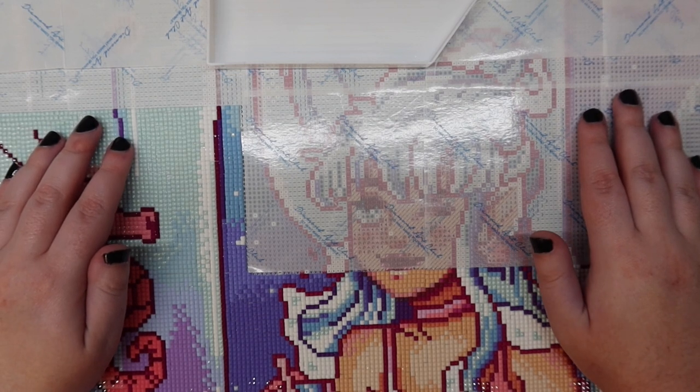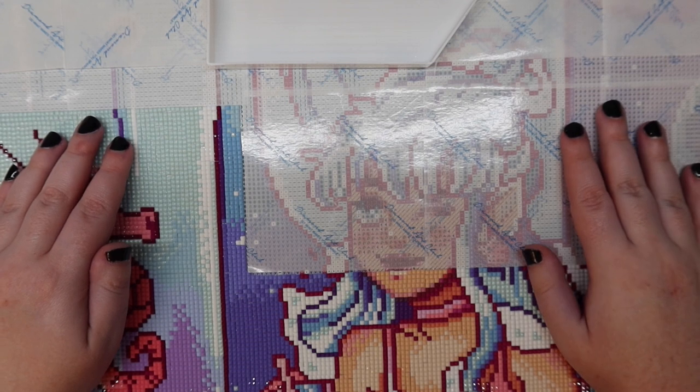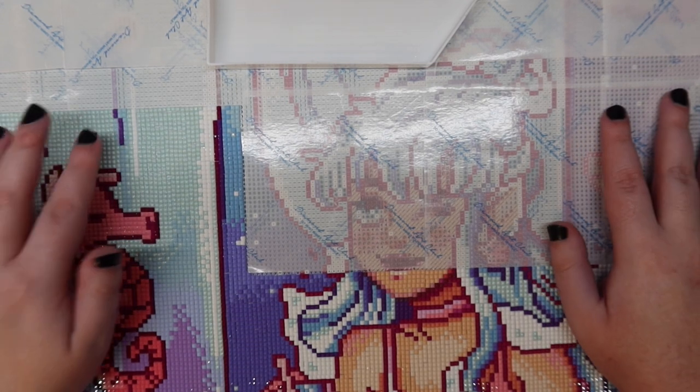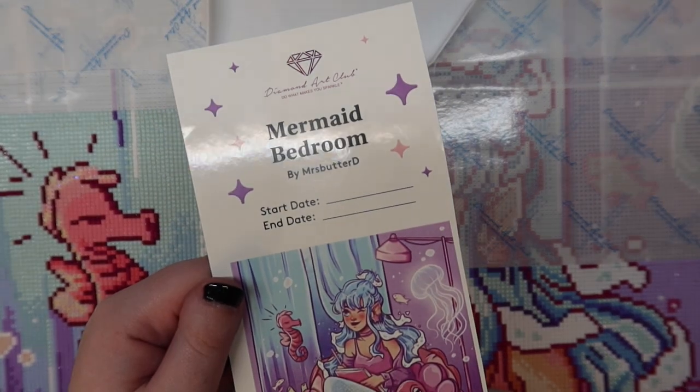Hello friends, welcome or welcome back to my channel. For those of you who are new, my name is Mikayla and I make diamond painting videos here on this channel. Today I'm coming at you with a diamond paint and chat video where I just work on my current work in progress, which is currently Mermaid Bedroom.